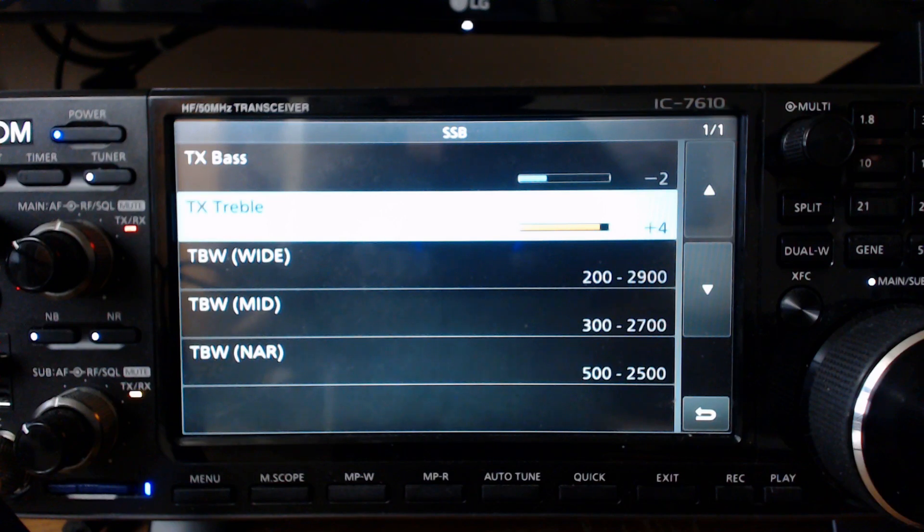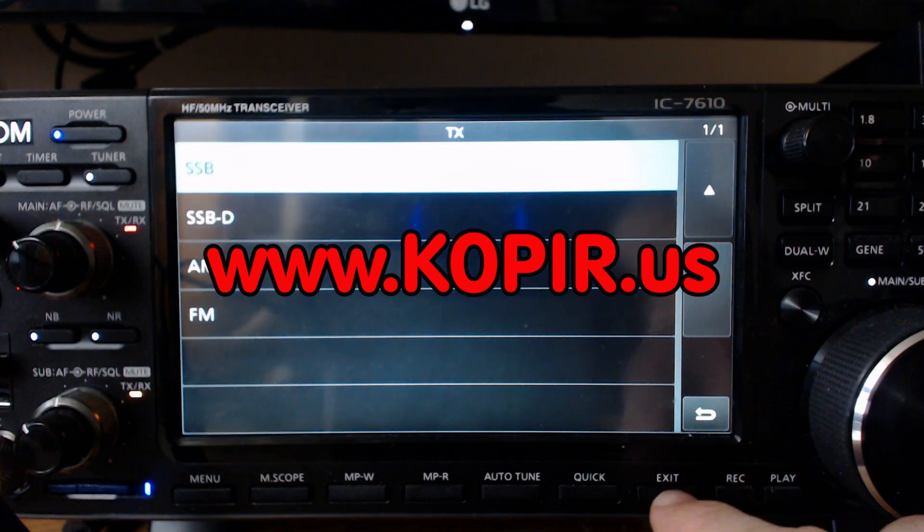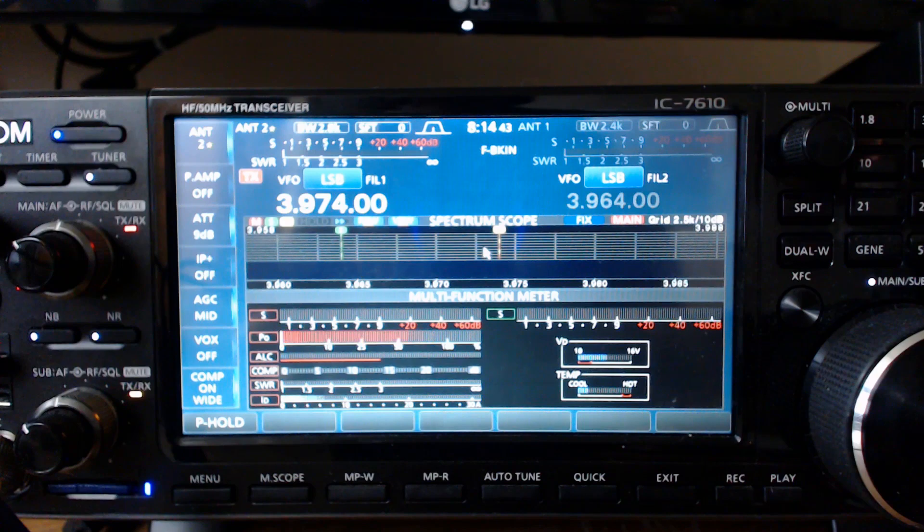Visit my website www.k0pir.us and you'll see the audio recording there. I recorded it using an SDR in Utah. A good way to hear what your audio sounds like is to go to an SDR online and transmit. If you're in a net or in a situation where you're communicating with somebody, you can hear what your audio sounds like through an SDR.